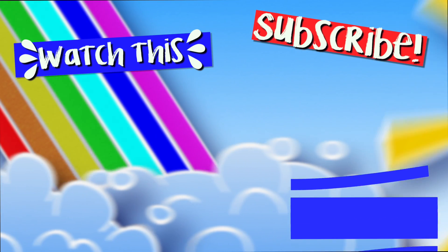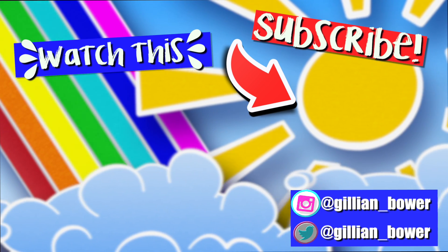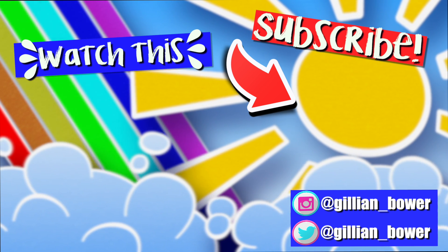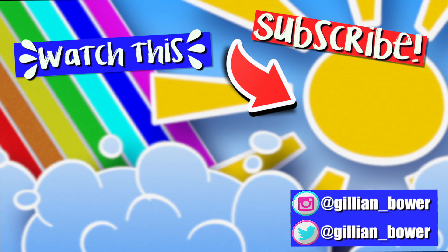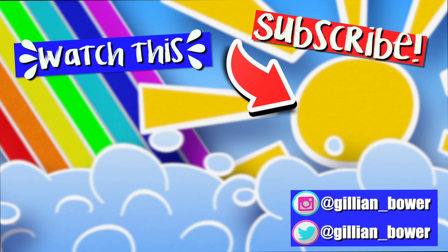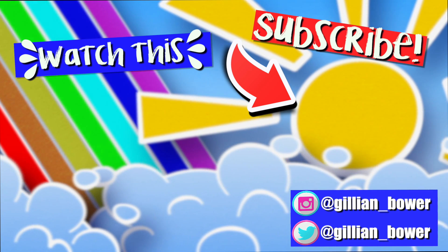Let me know in the comments below if there are any other ingredients that you would like to see added to slime in an unusually large amount. I am having so much fun creating these types of videos. Thank you all so much for watching. I love you all so, so much and I will see you all in my next video. Bye!